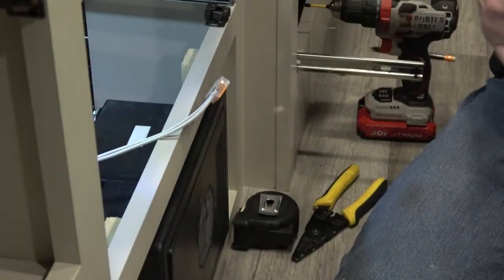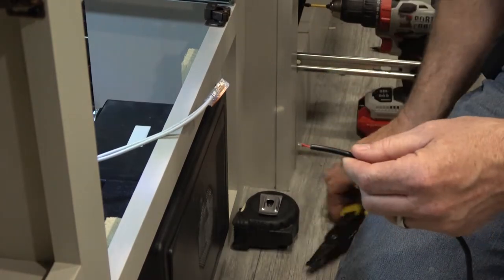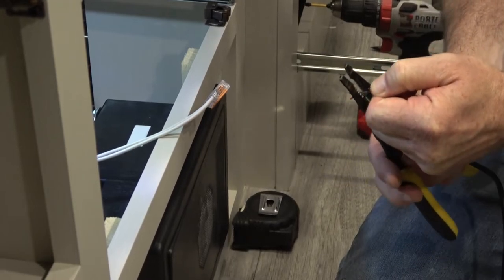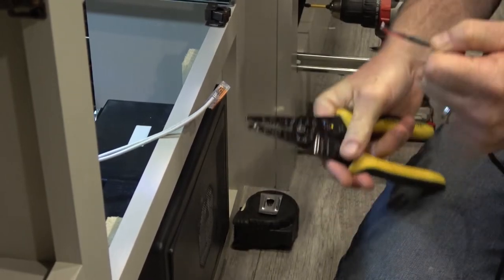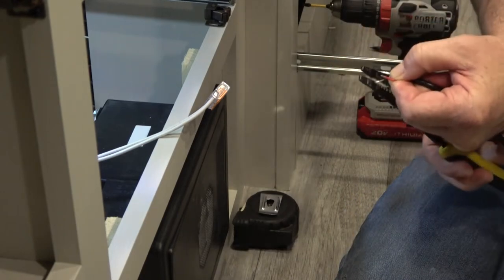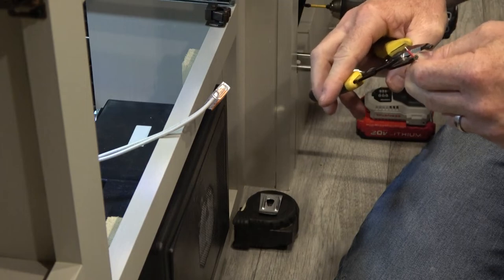Now let's turn our attention to the electrical side of the installation. Let's prepare the DC adapter for install by stripping the wire back to give you room to work with the positive and ground wires. Strip those back as well to accommodate the WAGO or wire nut that they may be spliced into.